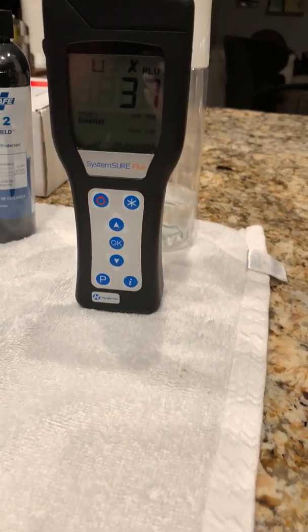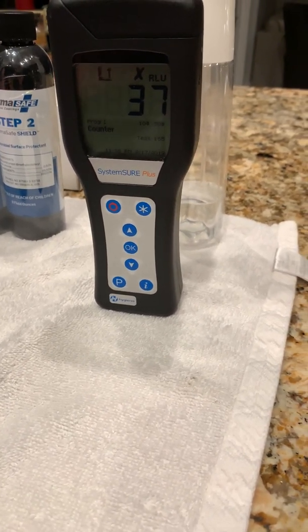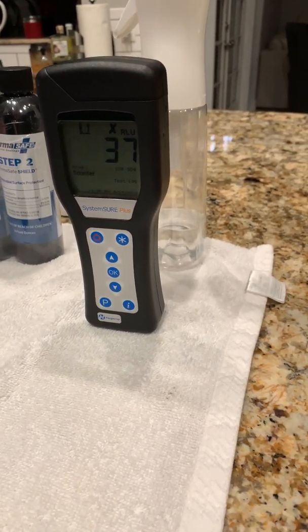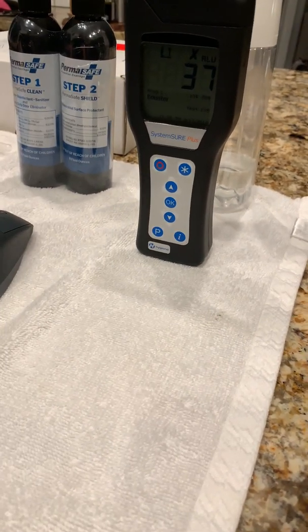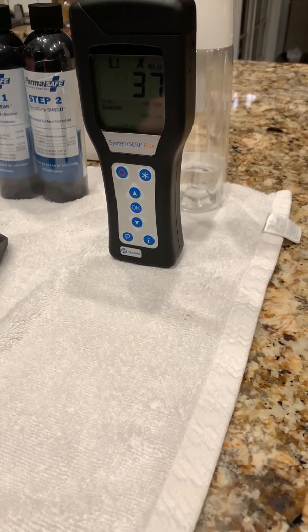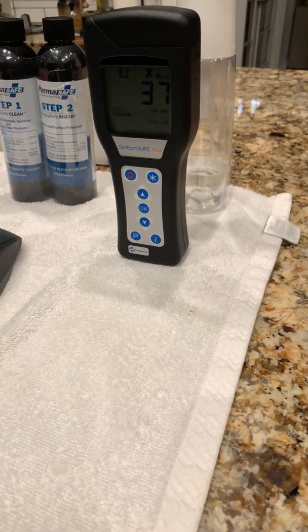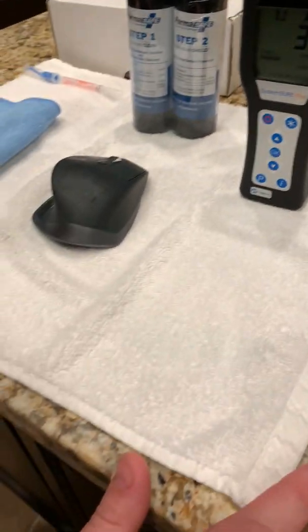We have an after reading of 37. That is obviously a fraction of the cure time and the treatment time that it requires — that's only step one, before step two treatment. We're a fraction of where we started, but that is a simple, quick version of an ATP test.